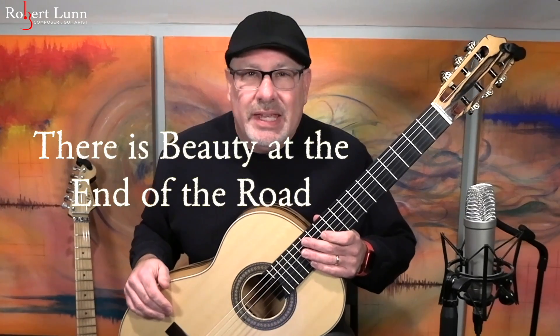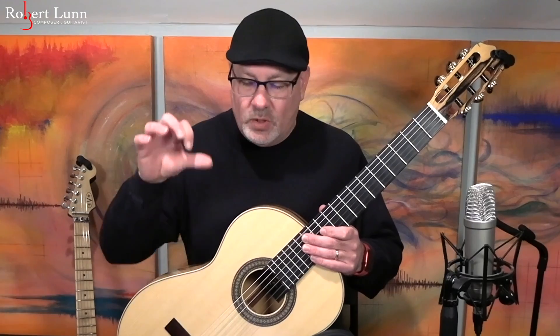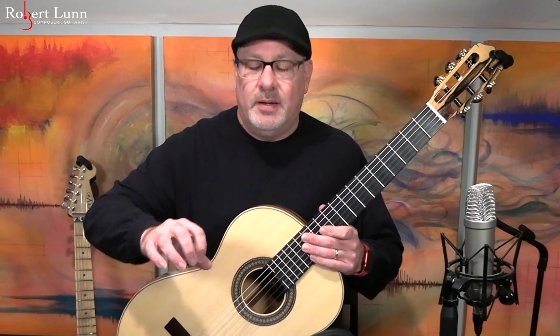All right, there is beauty at the end of the road. This is a rather new piece — I composed it about a month ago or so. The piece is in two sections: you have this opening section, which goes to the repeat sign, and then you have another section, and then that opening section comes back again. So it's a fairly simple song in its construction.